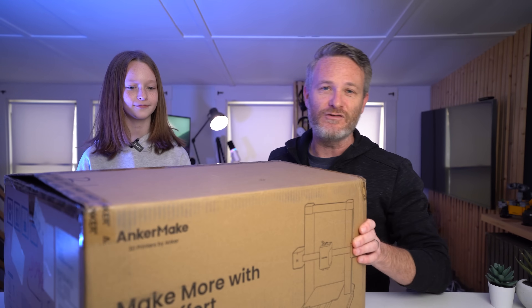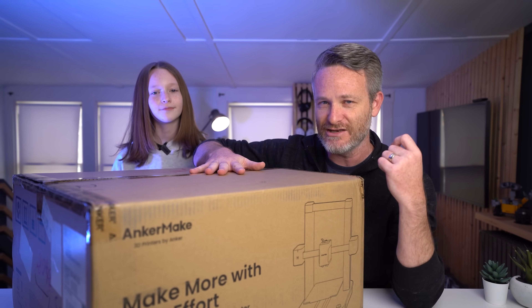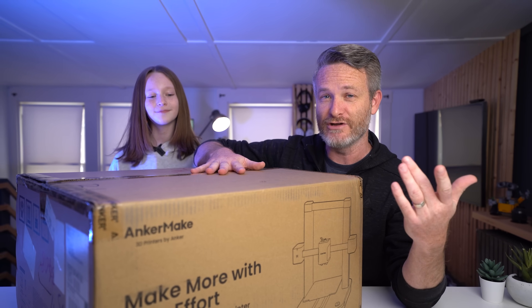I think she's got a lot of talent and will probably be taking my job one of these days. As she said, I'm Nick Gray — she is not. This is my daughter, and today we're going to be doing an unboxing and setup of the Anchormake M5C, which is supposed to be one of the easier 3D printers to set up and use, and we're going to do that for you guys today.